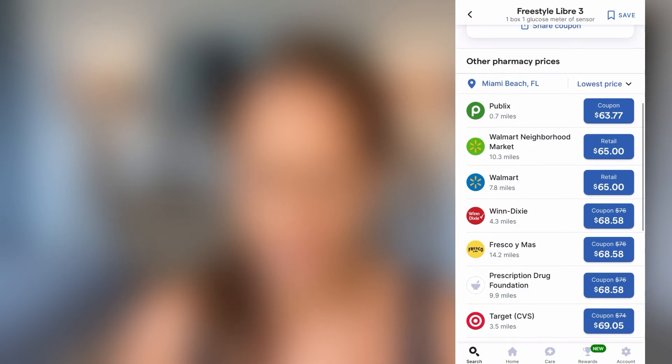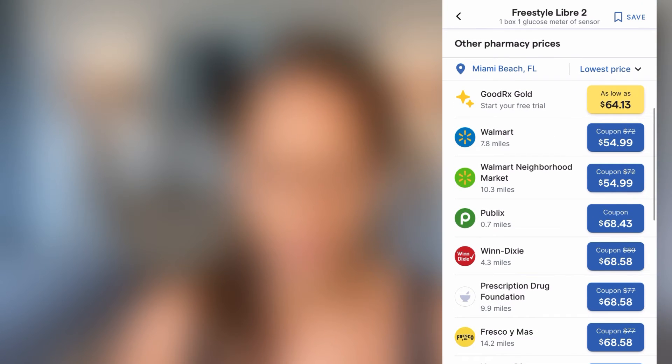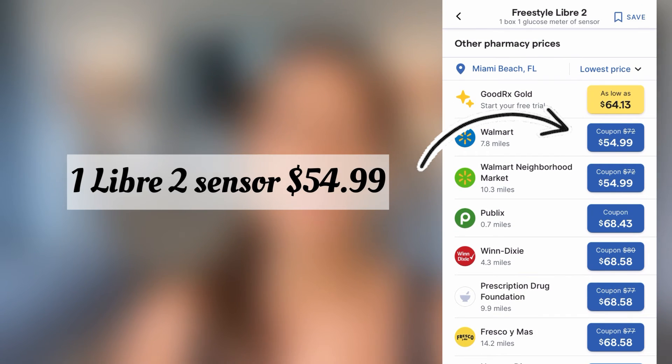The Libre 3 is supposed to be priced at the same level as Libre 2, but when I looked it up, it looks like you can get the Libre 2 slightly cheaper at Walmart.